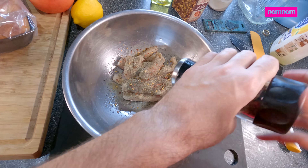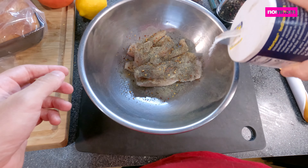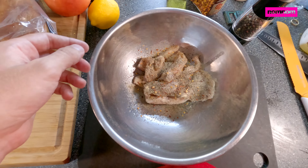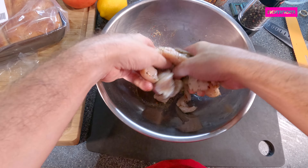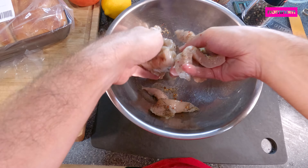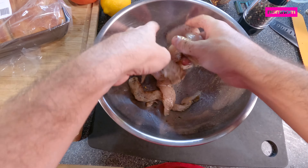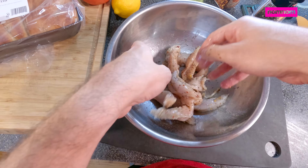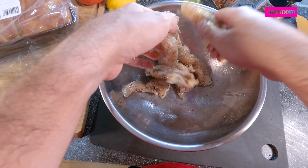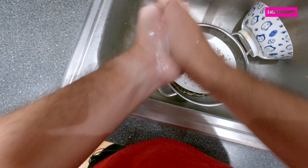There are different flavors. Our salt. Get this nice and coated. And it's okay to use your hands with chicken guys, just wash up before and after. So now I gotta wash my hands, even though I really want to lick them.